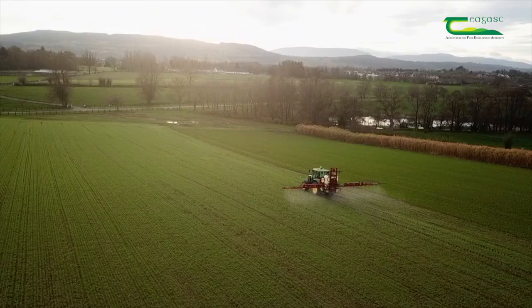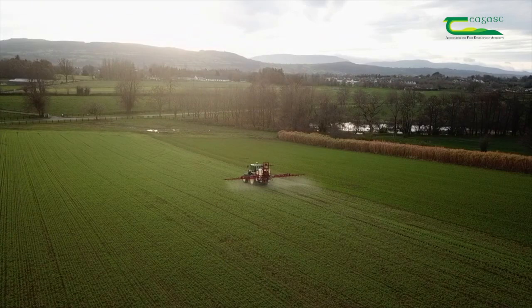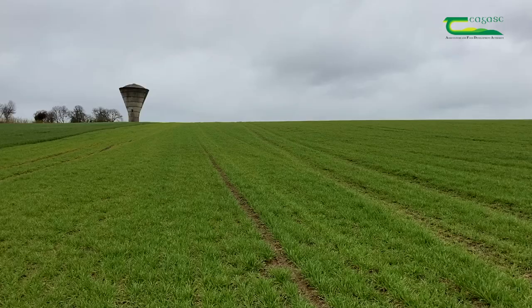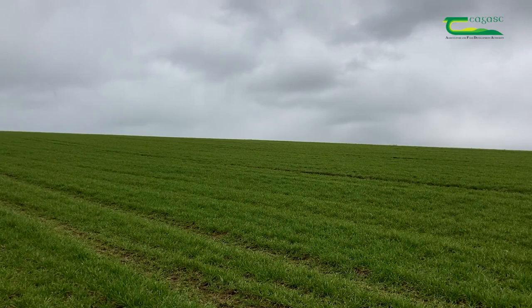Most crops of winter barley receive either a two or three spray disease control programme. A three spray programme is necessary when disease levels are high in early spring or when susceptible varieties are sown. This crop is currently free from disease, but we will continue to monitor it for signs of disease, in particular mildew, because we know this variety is moderately susceptible.